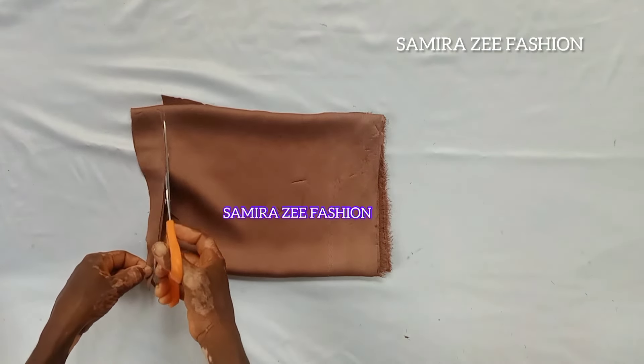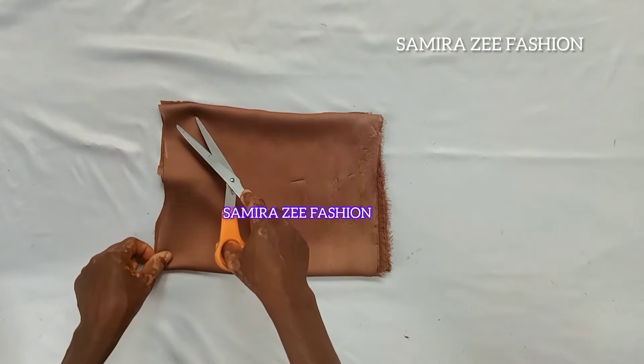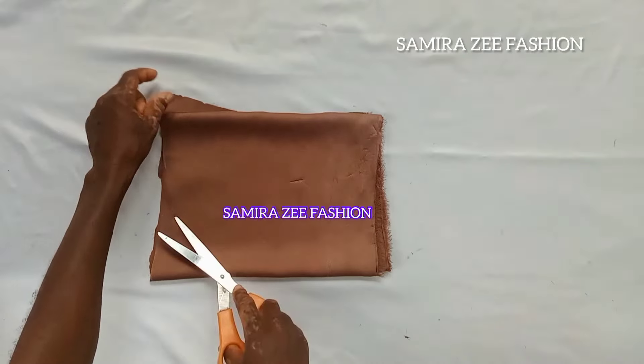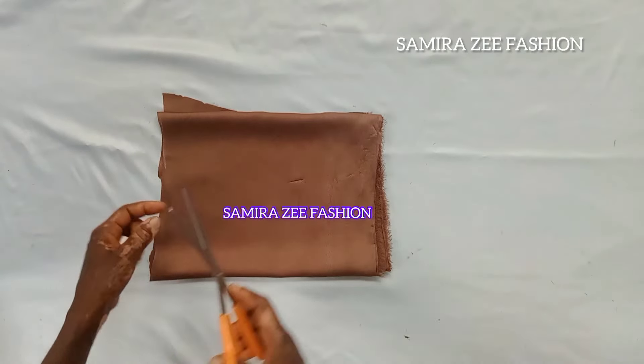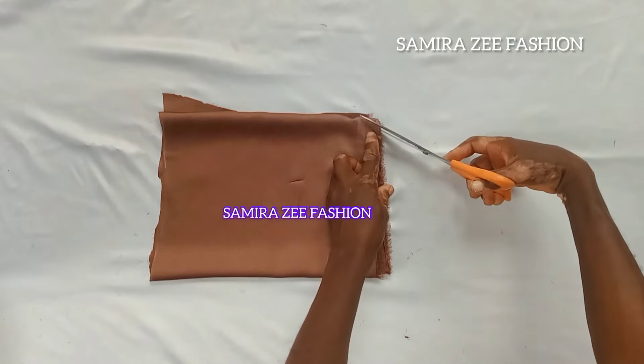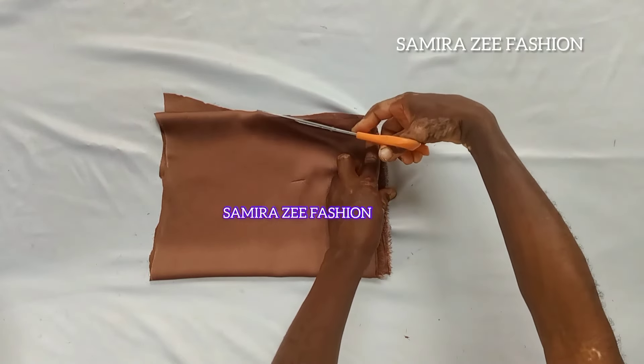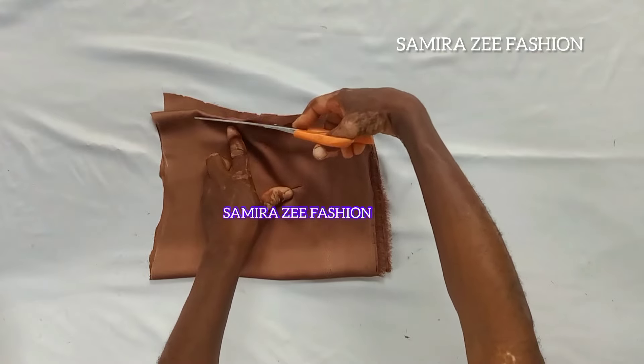This is how you cut the arm outside of the sleeve. We will use a safety pin to pass the elastic through and create our puff sleeve. I'll take it to the machine to stitch and pass the elastic through.